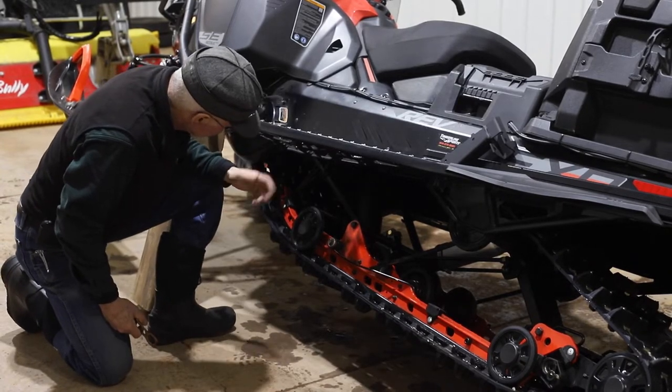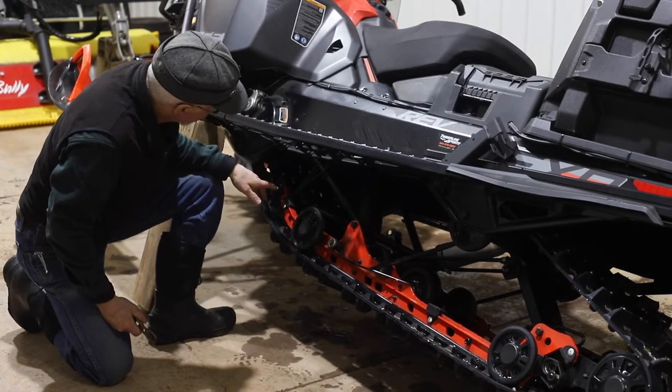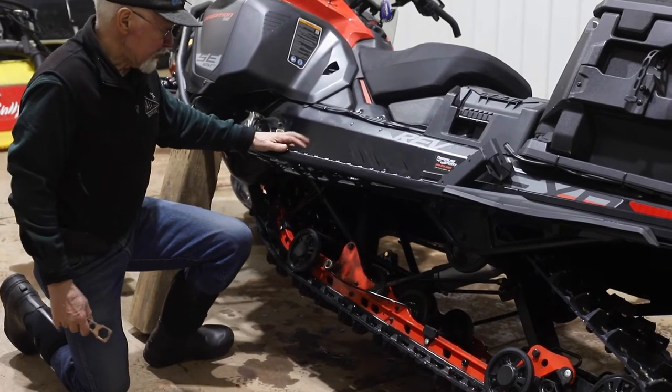There have been some sleds where we have had to run those with the straps pulled up. These newer ones, we usually start out with them in the factory position.